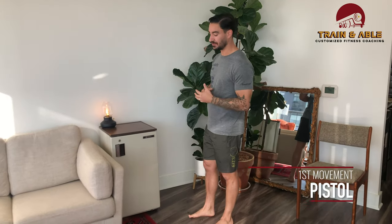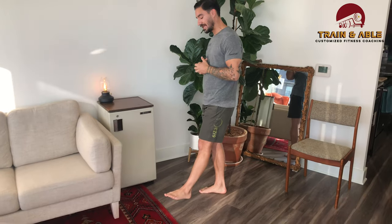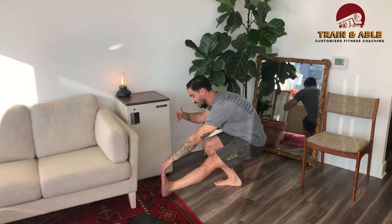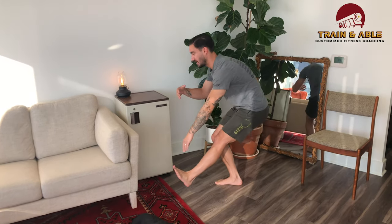Let's go over what the pistol is. The pistol is essentially a single-legged squat — the non-working leg stays off the floor the whole time. If you need to grab onto your toe to do that, it's always a good way to do it. As I lower myself down, the leg stays off the floor — stand. That's one rep, and then I'll switch to the other side.